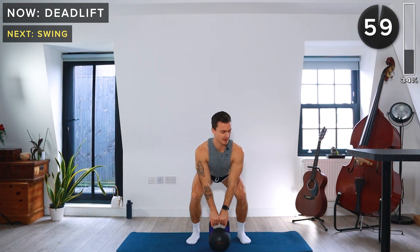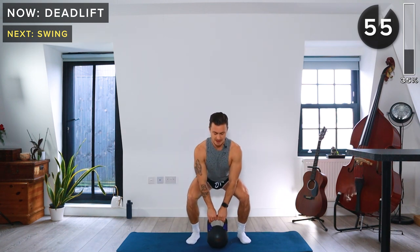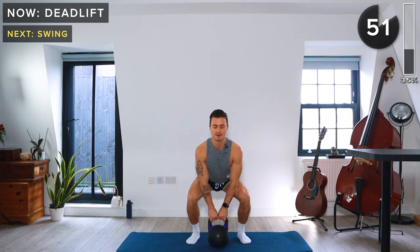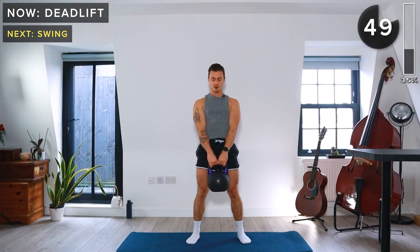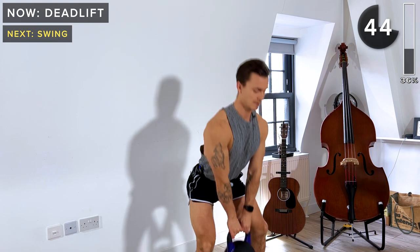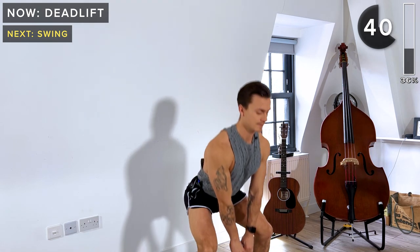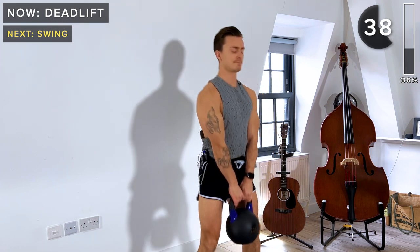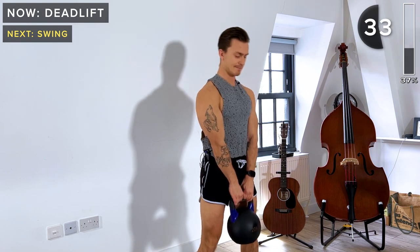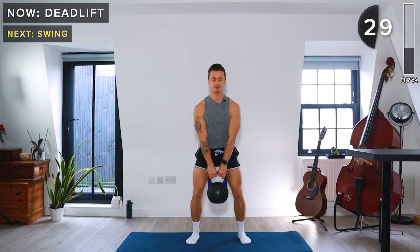Deadlifts — hinging at the hips, bending at the knees, driving the heels through the ground and engaging the core. 30 seconds to go.